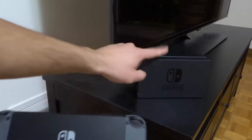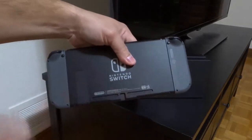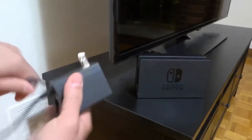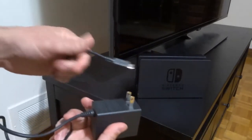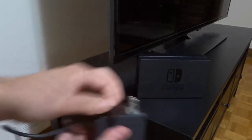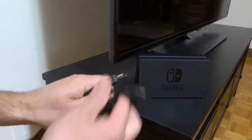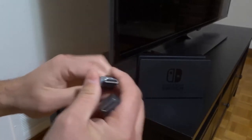As you can see right here we have the Nintendo Switch dock, we have the actual Nintendo Switch with the Joy-Con controllers attached, we also have this power adapter cord right over here. You can see it has the electrical plug on one side and this connection on the other side, and we also have an HDMI cord right here which has an HDMI jack on both sides.